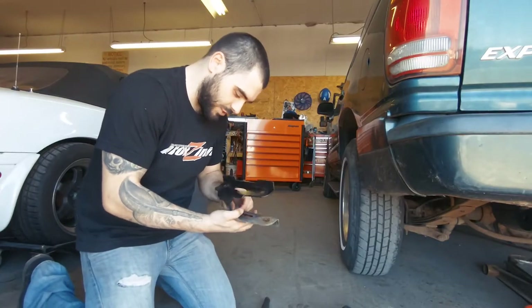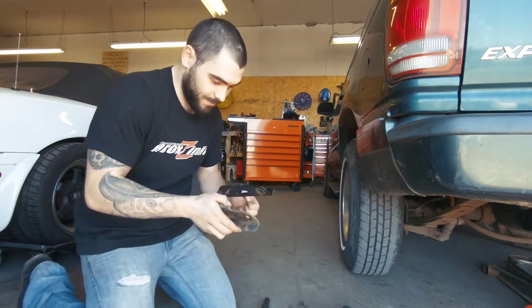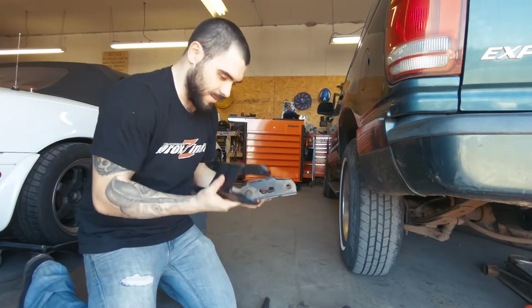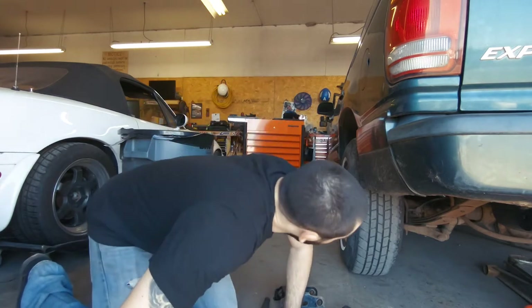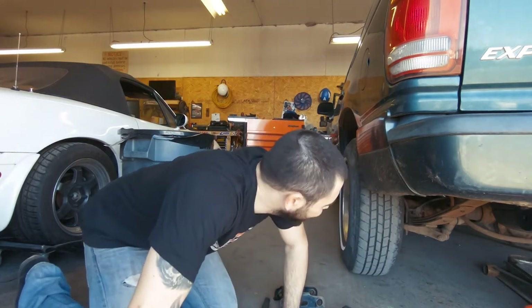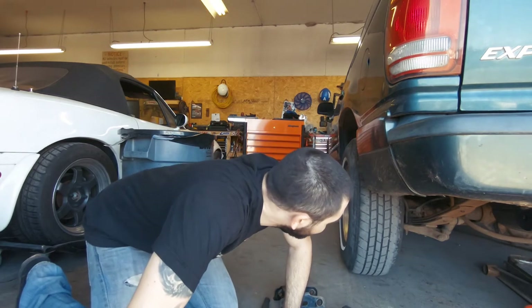Alright, so I got one shackle off on the driver's side here. You can see the difference — they're quite longer. These shackles are newer; Jeremy put them on for me a couple years ago. All the bolts came out of the frame, which is beautiful. I was afraid they weren't going to on this side, but they did.